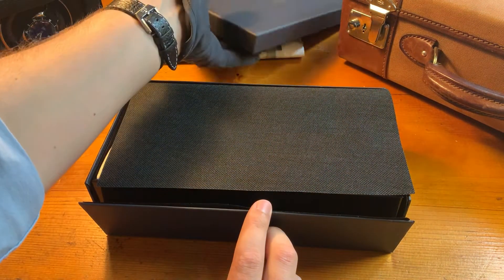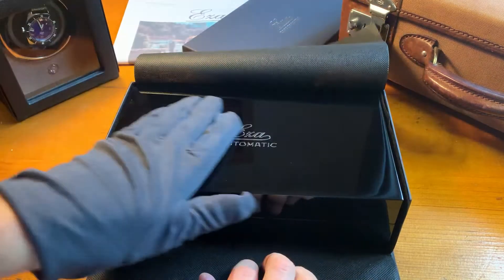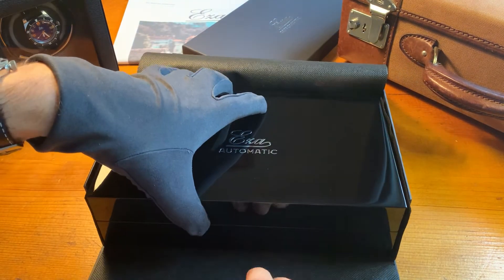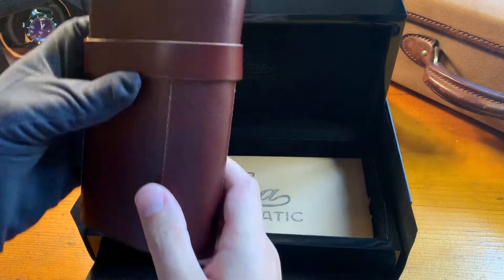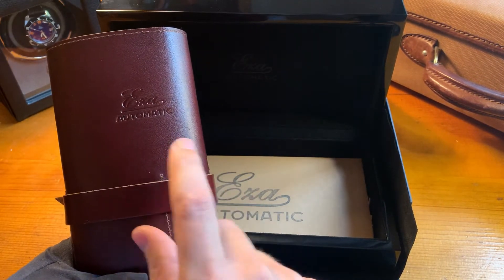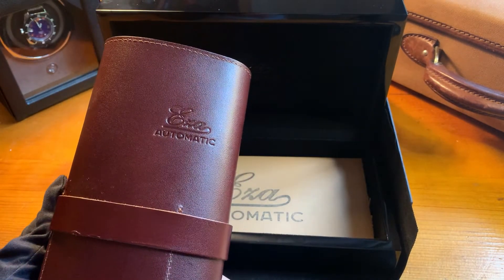Firstly we have the cardboard outer box for protection during shipping. Then we have the piano lacquer box around the watch together with the leather watch roll. We wanted to combine a packaging that is both useful — something you can use later — and a nice packaging for the unpacking experience.